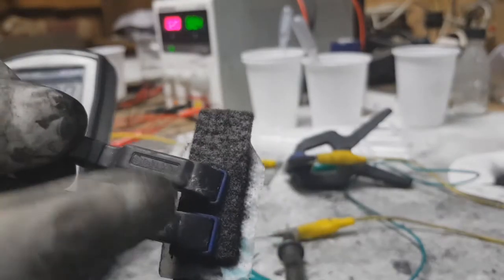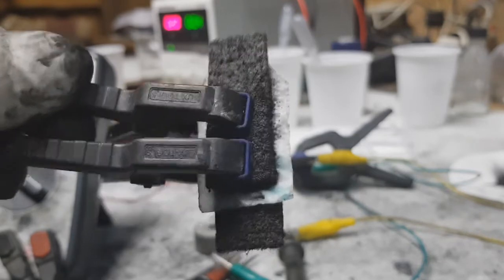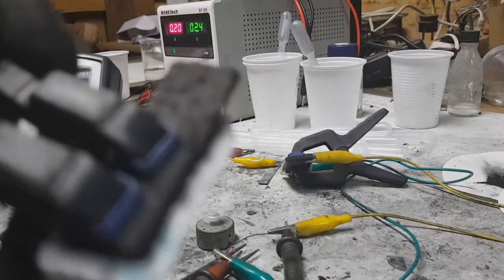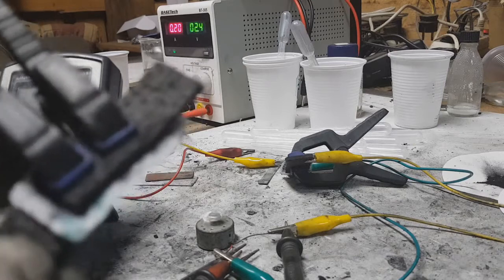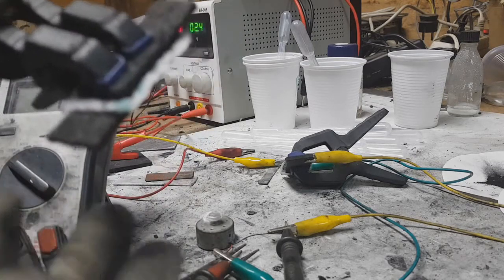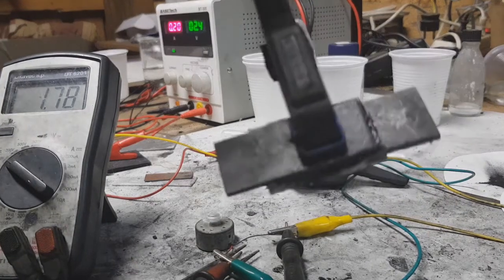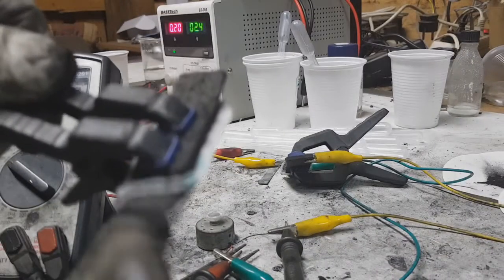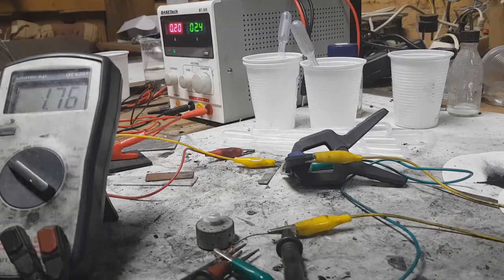This little guy ran for about 13 minutes because of this current collector made from carbon fiber, which potentially has a bigger surface area than the other one. And you can see the voltage — after a couple of minutes I have 1.7 volts, which was the starting voltage in my previous video.